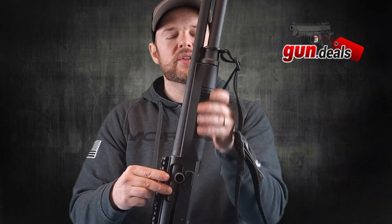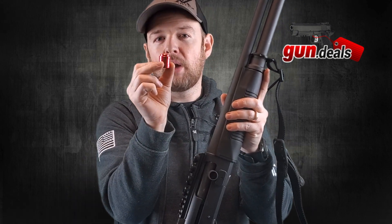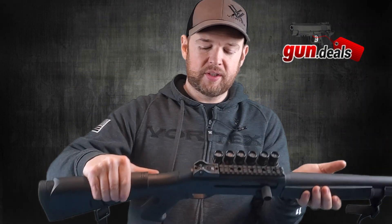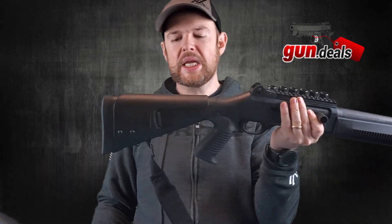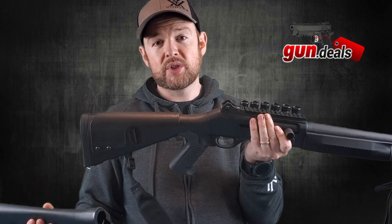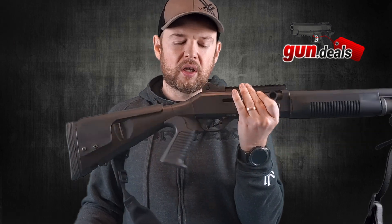The other changes I made — one is internal, it's the follower. When I open the shotgun up I'll show you, but this is the follower that comes with it; I switched it out to a US-made one, stamped made in the USA. And the last thing I did was put on a new buttstock. There's nothing wrong with the original, but to stay compliant with the changes I made, I put on a made-in-the-USA tactical buttstock.